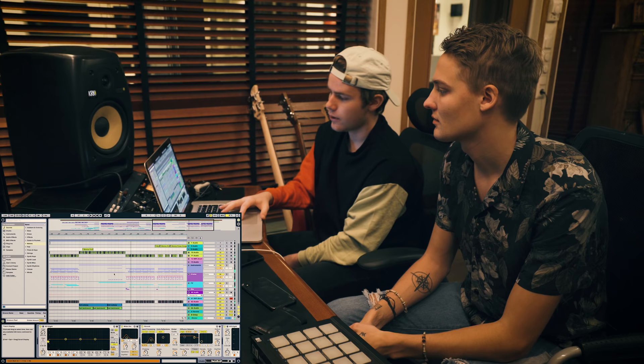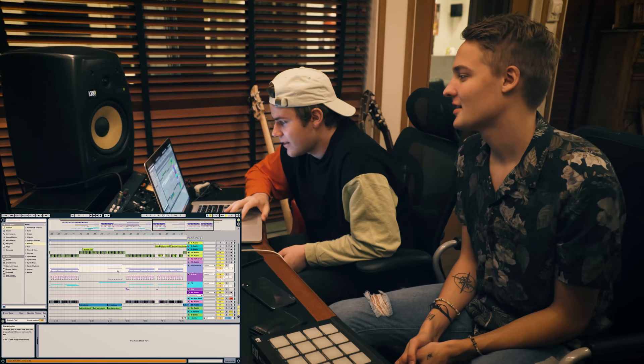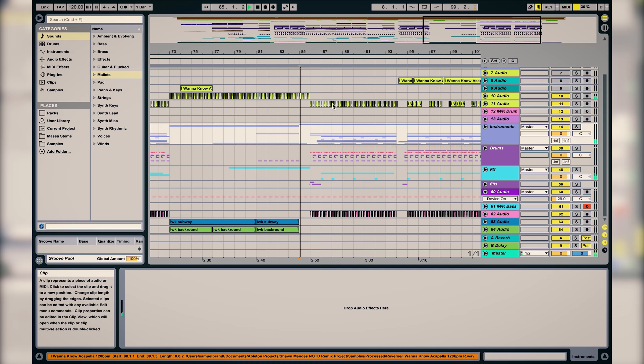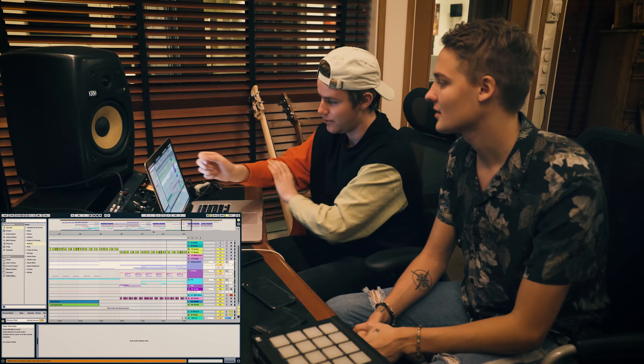One thing we did here was instead of the drop coming in at the usual point, we made it even longer to keep the tension — one extra bar. And then we added some fills and stuff. As you can see, we lost the files for the fill we made, but they are in the final version. You can hear them if you listen on Spotify or wherever.